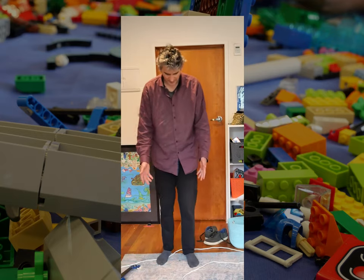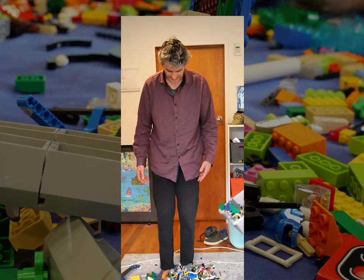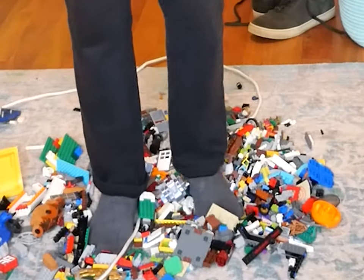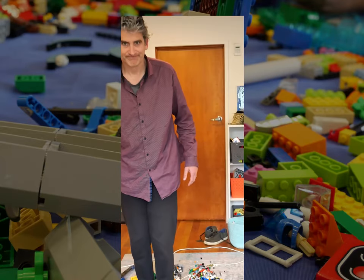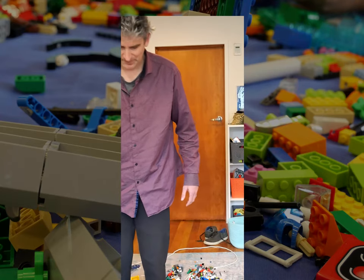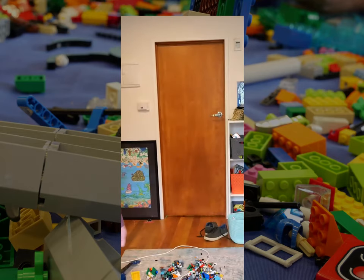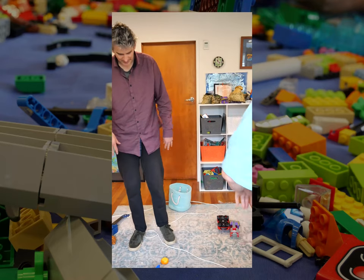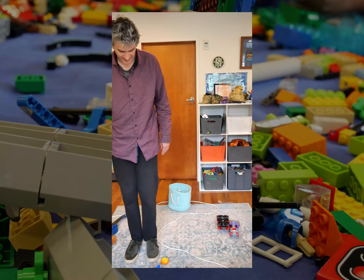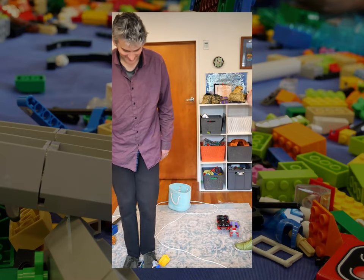You just simply slide your feet along the ground. You need to scoot in front of the camera. Go back. You just simply slide your feet around gently like this. Okay, go.